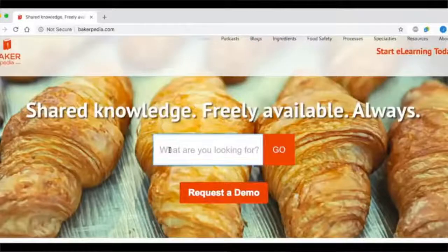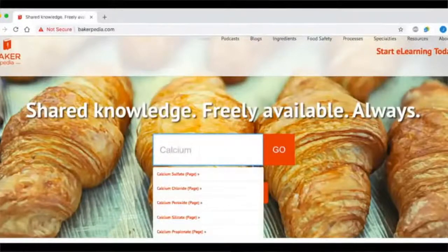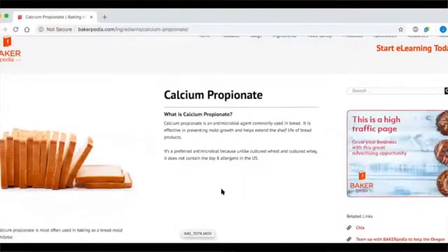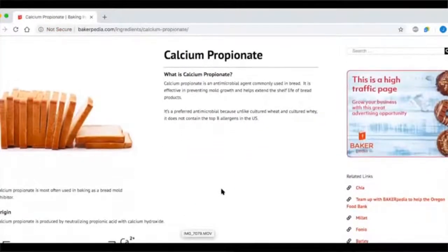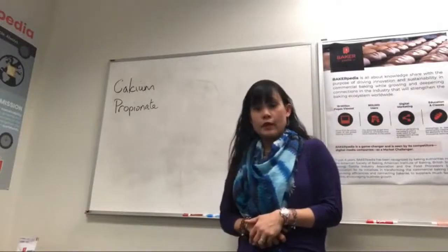If you type that into our website, you'll see all the references, what it's made of and how to use it. Calcium propionate is one of the most popular food ingredients for the bakery because it helps extend the shelf life by preventing molding.